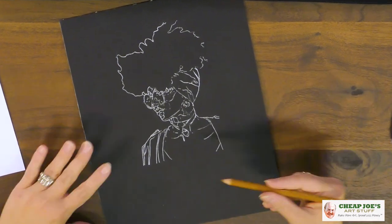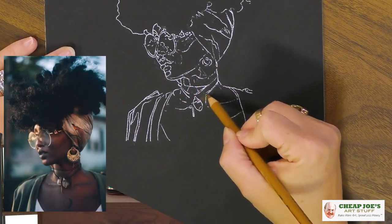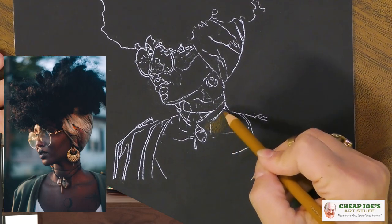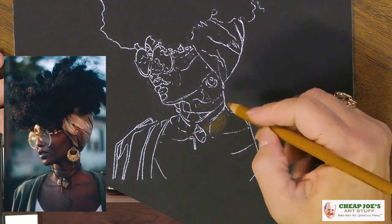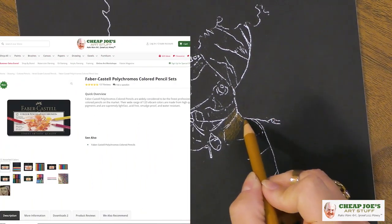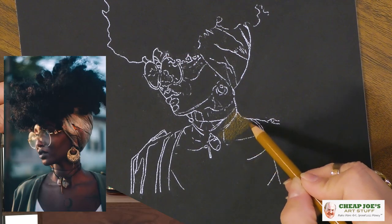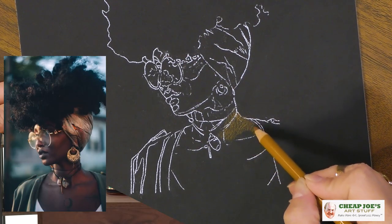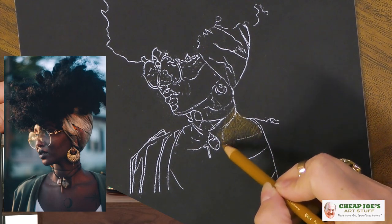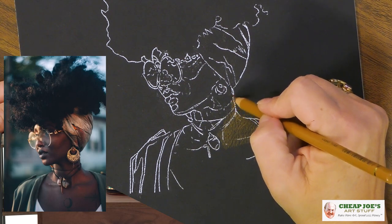We're just going to start by laying in some basic color here, making use of this dark surface to keep the richness going. You can see a little bit of the tooth here — that's okay, we're going to keep working it until that's irrelevant. I'm using Faber-Castell Polychromos colored pencils, a long-time favorite of mine. Yes, I've used other colored pencils and tried a lot of them, but this is the one I come back to most often. I love them, they love me, we play well together.